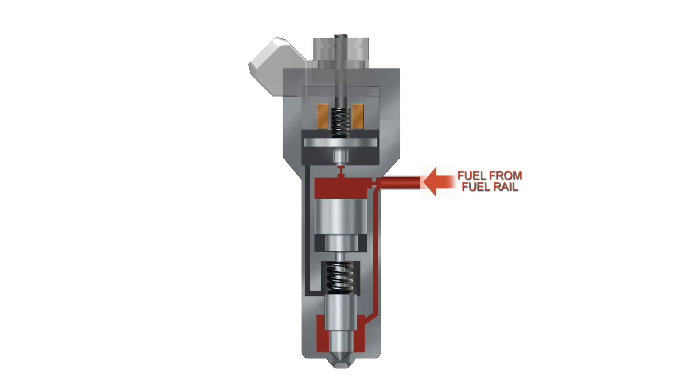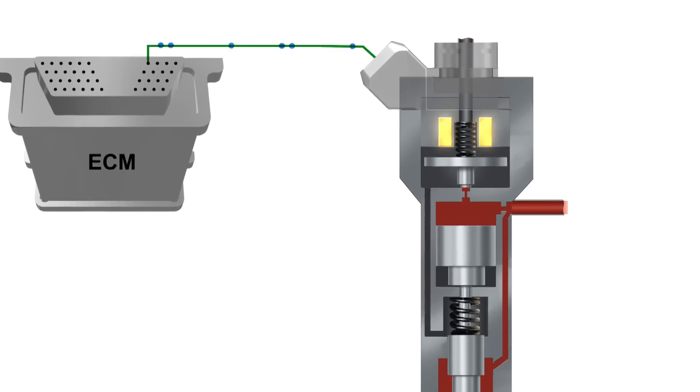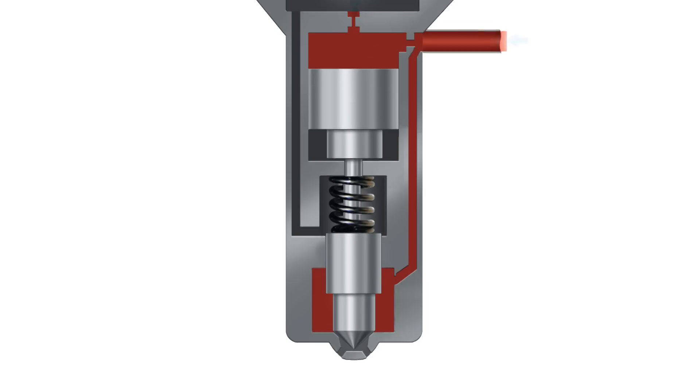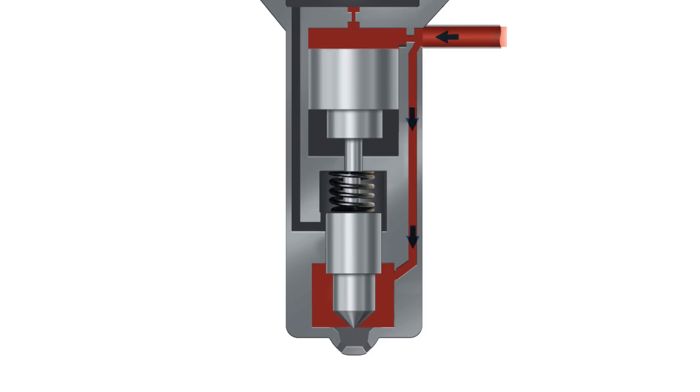The common rail diesel injector houses a solenoid and a two-way or control valve. The engine control module or ECM supplies the current to the solenoid, activating the control valve. This opens the outlet orifice, allowing the fuel in the control chamber to drain or leak back. This reduces the pressure in the control chamber, forcing the command piston to lift and opening the injector nozzle. Fuel is then able to enter the combustion chamber.